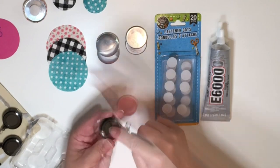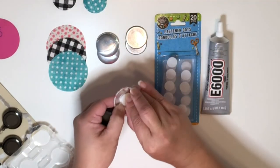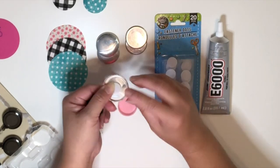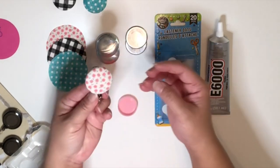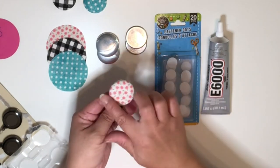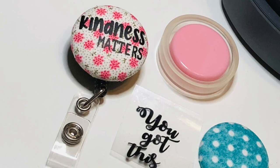So here's the badge reel, and I used and placed the velcro dots for this. You have the option to keep this plain, or put HTV on these and put inspirational quotes, or monogram it if you like — it is completely up to you. And there you go!